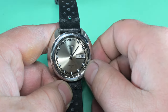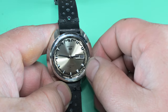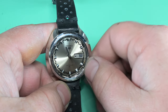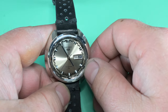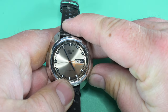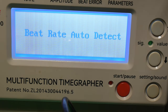Before we get started, I'm checking the function of the watch — checking the rollover of the day and date just to see if that's working. This particular movement has a mechanism to change the day and date wheels at the same time. There is a true quick set for the date, and you can see me doing that here simply by pushing in the crown.